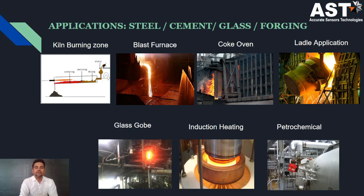These are the applications where the two-color pyrometer can be used: steel industries, glass furnace, hot strip, cement industries, kiln firing applications, and temperature measurement of glass or molten metal. It can also be used in forging industries and petrochemicals such as SRU applications.